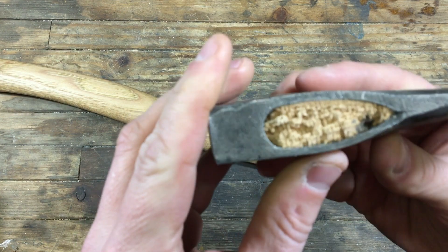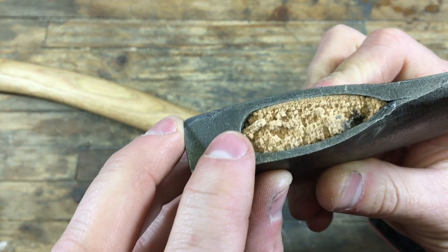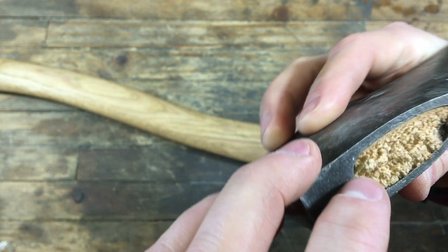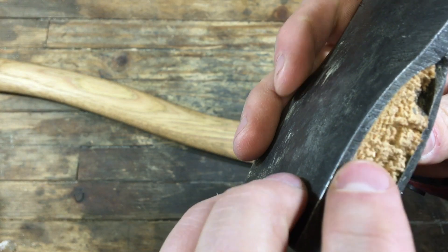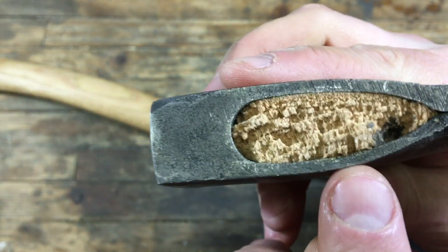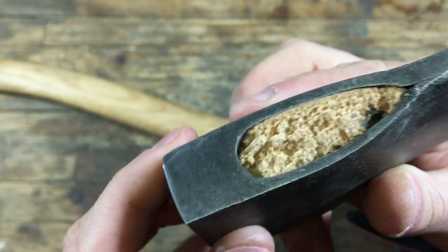I want to figure out what happened here. I posted a video on Saturday about this, and since then I've got a lot of opinions. Everyone who saw this texture here believed that it was porous.